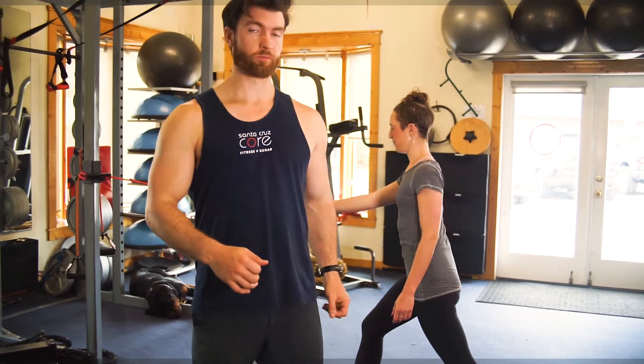So that's a quick tutorial on how to do a split stance row.